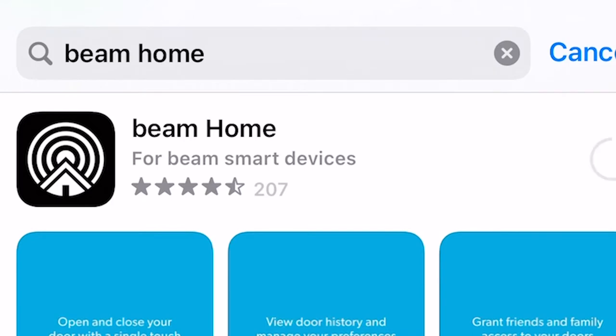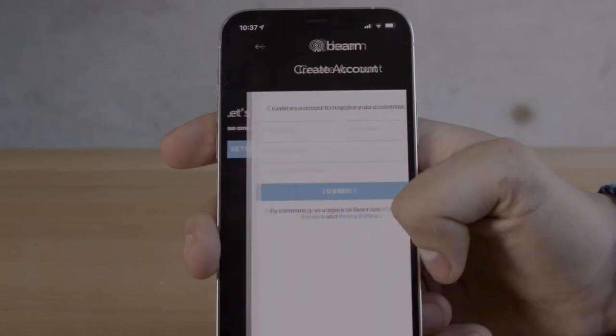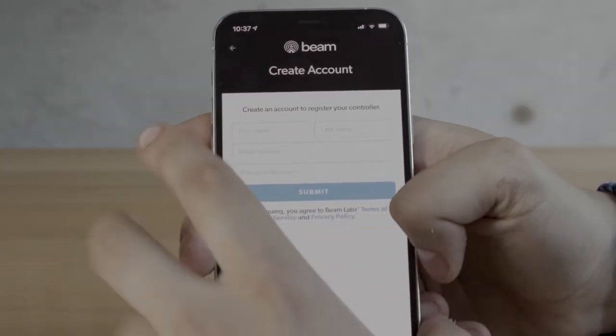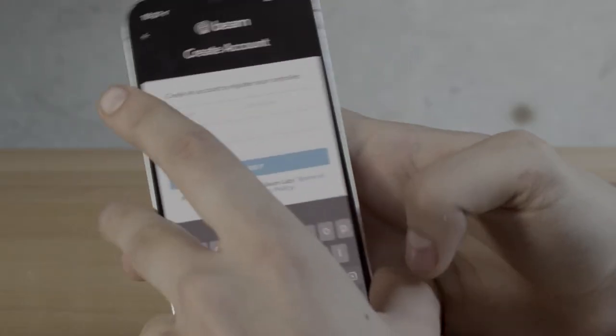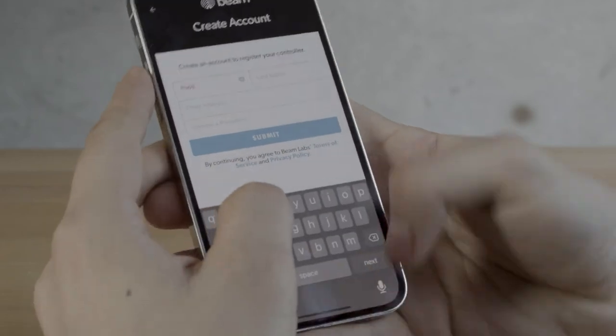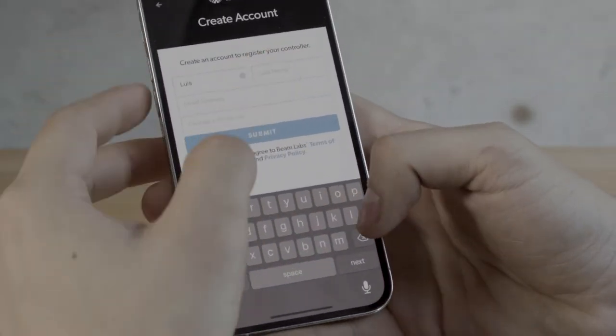First, download the Beam Home app from the App Store or Google Play. Open the app and select Set Up Your Beam. Follow the prompts within the app. You'll then be prompted to create an account, verify the WiFi network to which you'd like to connect your controller, and enter your network password. The Beam Smart Control Kit will only join a 2.4 GHz WiFi network.